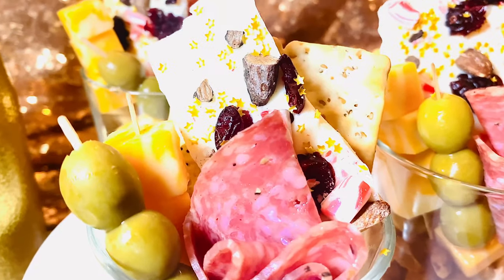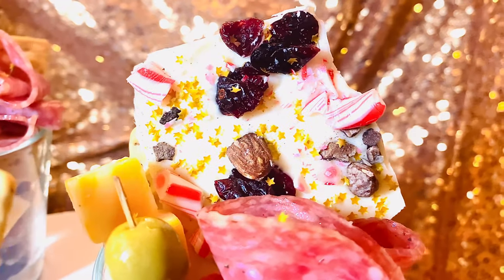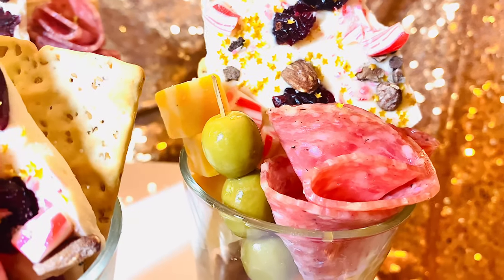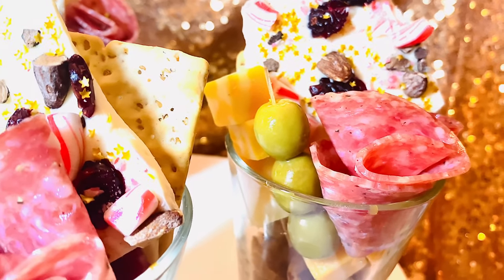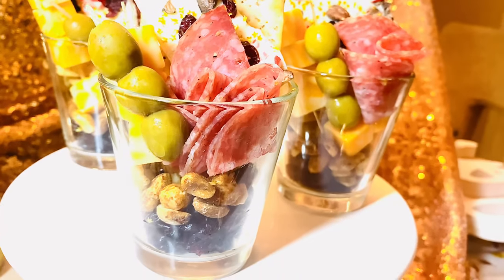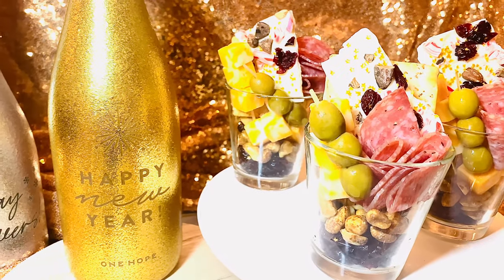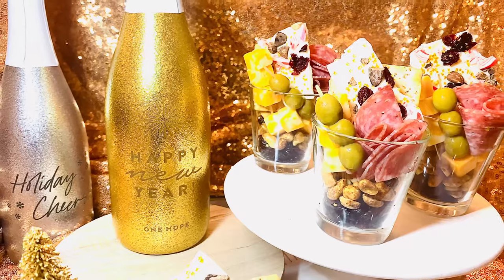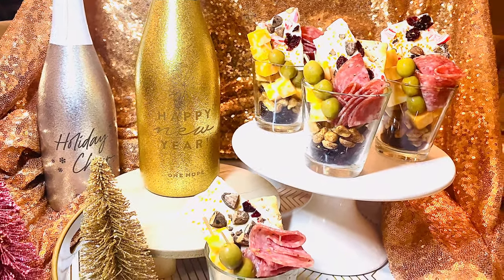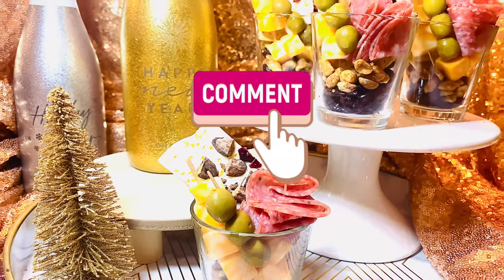Look at these individual charcuterie cups with everything yummy inside. And look at these chocolate barks — this is the perfect sweet to add to your cups. They were super delicious and easy to make. Like I said, this is a part two to my first video where I show you how to make chocolate bark — go click and watch it. You can add all of this to your table on New Year's Eve with a nice bottle of whatever you're drinking. Doesn't that make the perfect New Year's Eve appetizer?